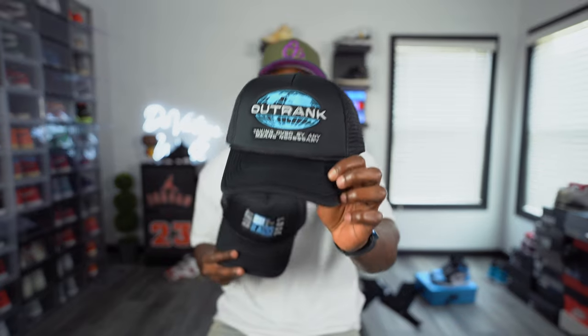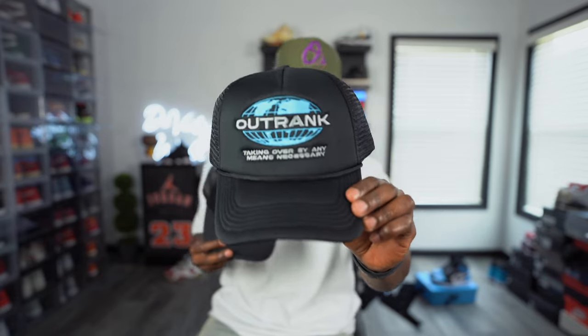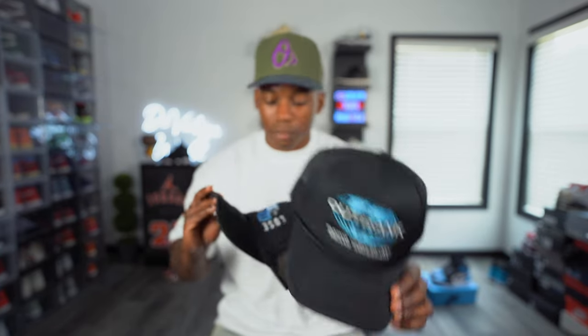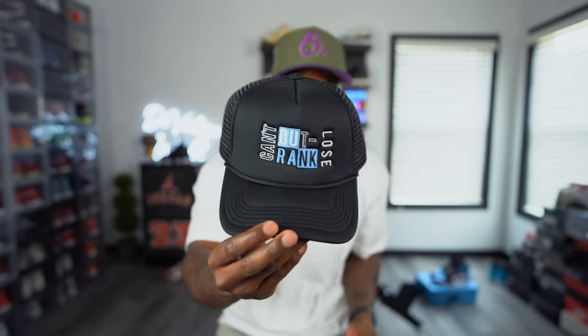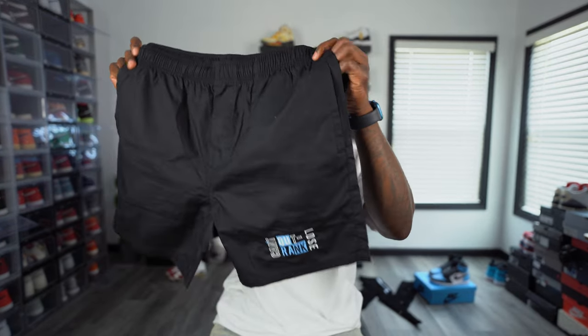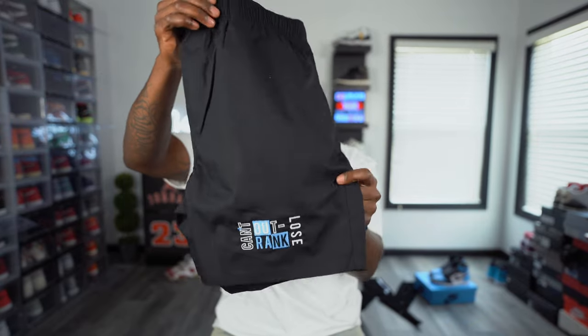First things first, go ahead and check out the hats right here. You got this nice hat with the globe on it that says 'Taken Over By Any Means Necessary' — super clean, super crispy. And over here we have another Outranked cap that says 'Can't Lose' with that chambray baby blue all in it. They go perfect with your kit. They also sent over some crazy clean shorts — you know it's summertime, you gotta come right with the summer. Let's go check out some of the t-shirts they sent over.